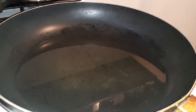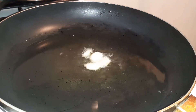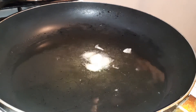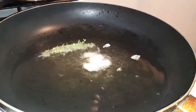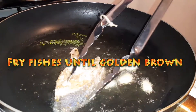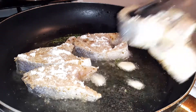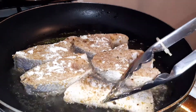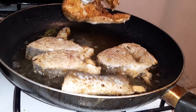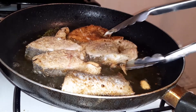Okay so our oil is well hot. I'm just going to go in with four pieces of garlic, and I'm just going to add a piece of thyme as well. All right so I'm going to go ahead now and turn the fishes — as you can see, this is beautiful. That is the color that you want your fishes to have.